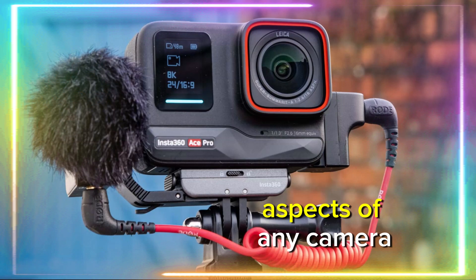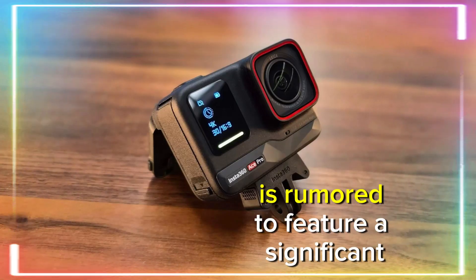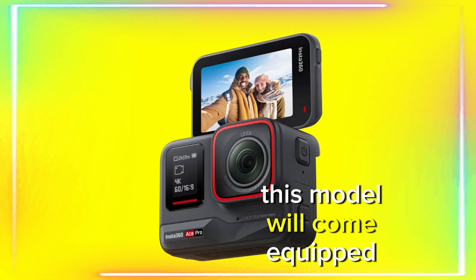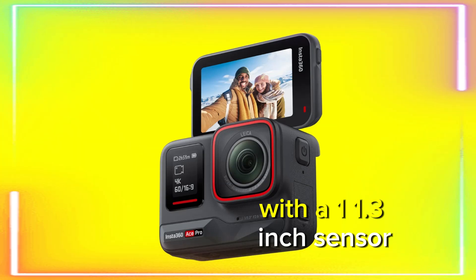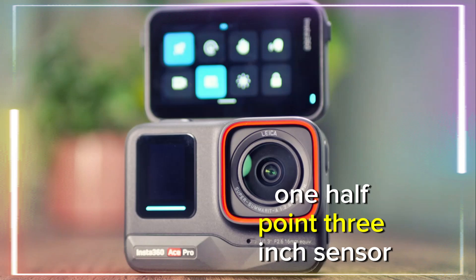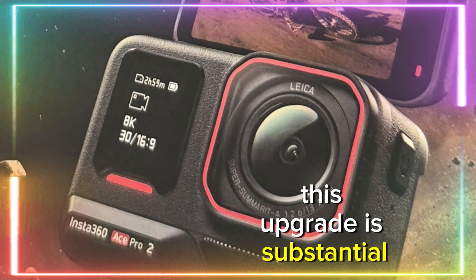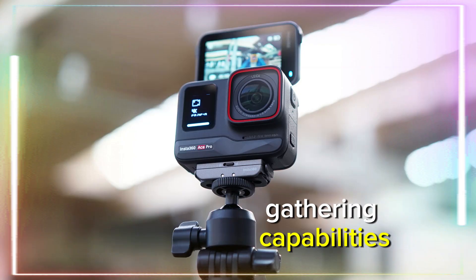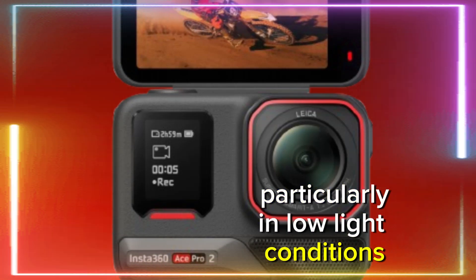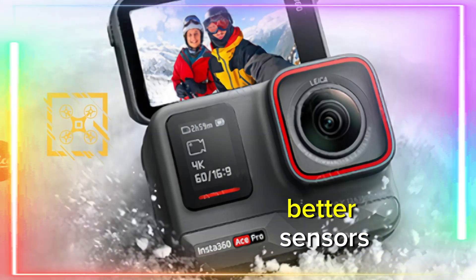One of the most important aspects of any camera is its sensor, and the Insta360 Ace Pro 2 is rumored to feature a significant upgrade in this department. According to early leaks, this model will come equipped with a 1/1.3-inch sensor, marking a noticeable improvement over its predecessor's 1/1.5-inch sensor. This upgrade is substantial, especially in terms of light-gathering capabilities — a larger sensor translates to better image quality, particularly in low-light conditions, a common challenge for action cameras.